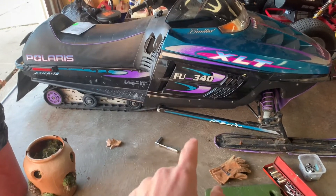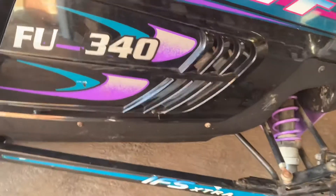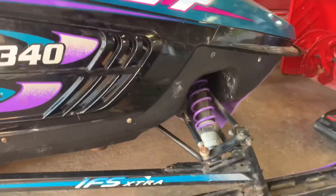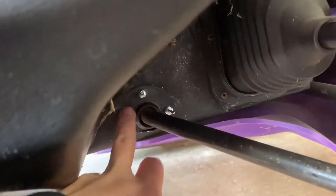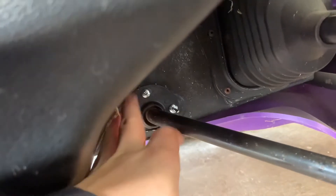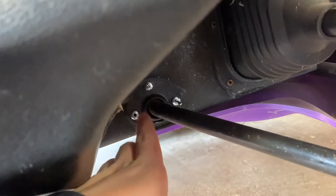This is my 1997 Polaris Indy XLT 600 and one thing I struggled to figure out myself was this sway bar bushing here. I've already got this one started — I didn't think about making this video until about halfway through, but decided to share because I struggled with this a lot and there weren't many videos out there.